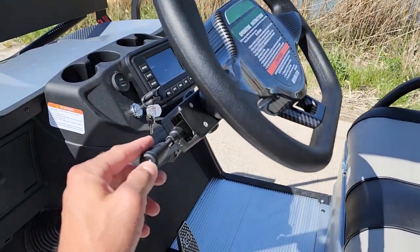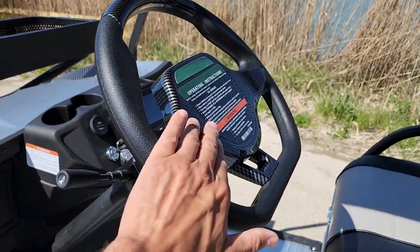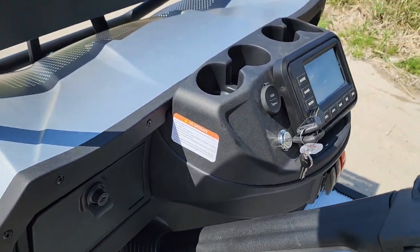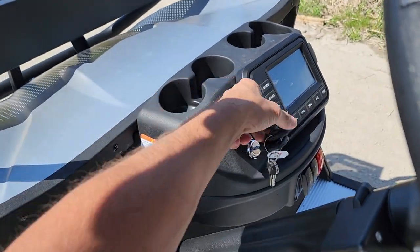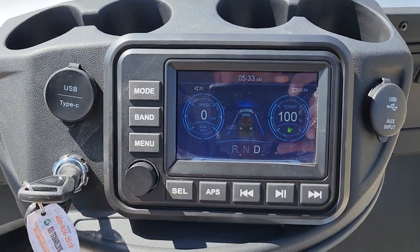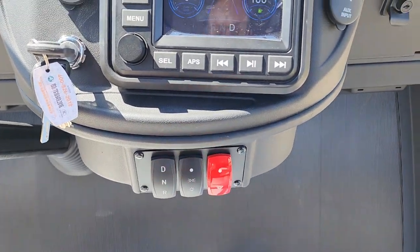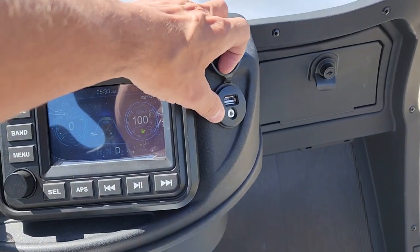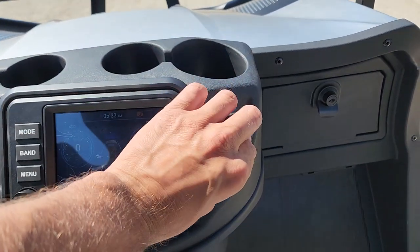Two-tone seats on this one. It's got the street legal capable package — you do have to call to order and add it to your order. We've got nice cup holders, an optional locking dash, USB and C-type charger so you can charge your cell phone. This unit has an actual touch screen — the screen is touchable. It's got Bluetooth, the radio, drive/neutral/reverse, high beam, low beam, flashers, USB, and auxiliary so you can plug in your phone or any mobile device.